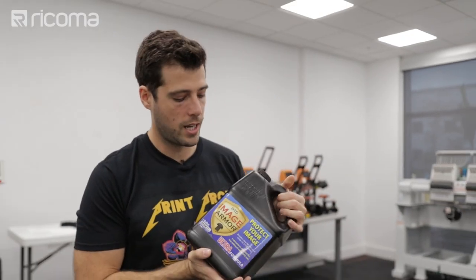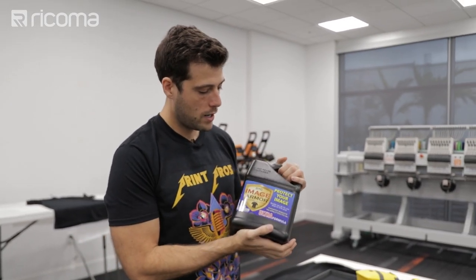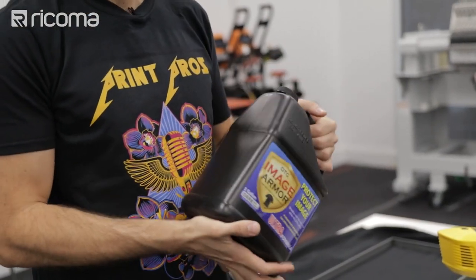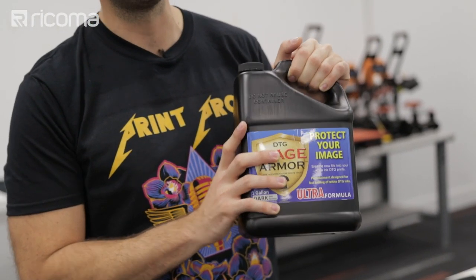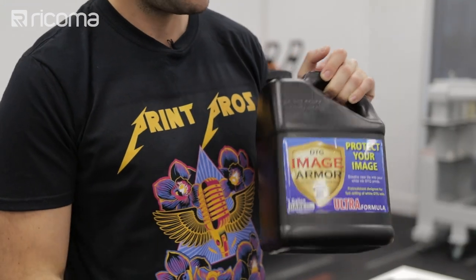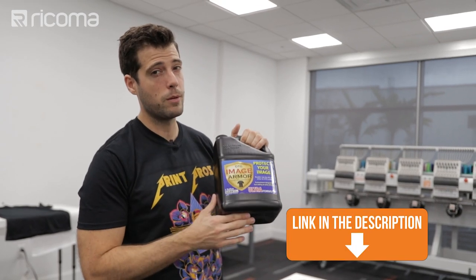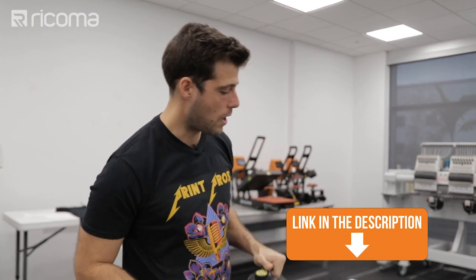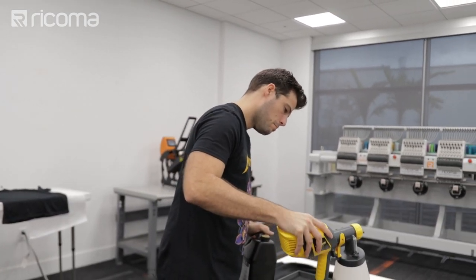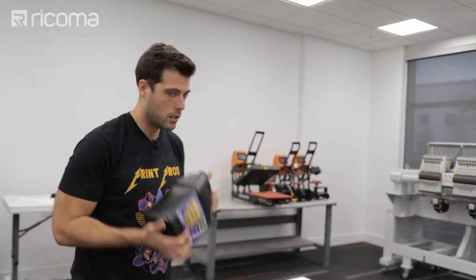Let's go over what pre-treat I'm actually using. This is the Image Armor Ultra — this is for black shirts and black garments, and it works really really well. We also have a version for white garments. If you're interested in printing on hoodies you can go to the link in the description to our online store where you can pick one of these up. I'm running a little bit low on my spray gun so I'm going to take this opportunity to fill it up a little bit more and give it a nice shake.